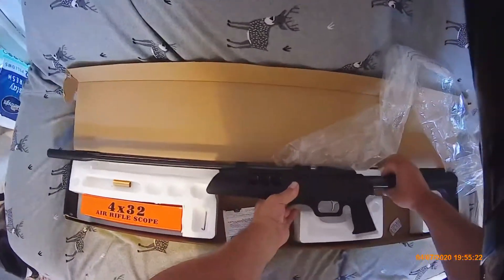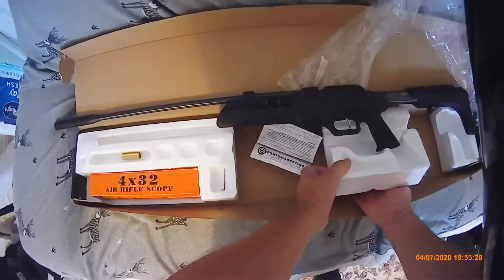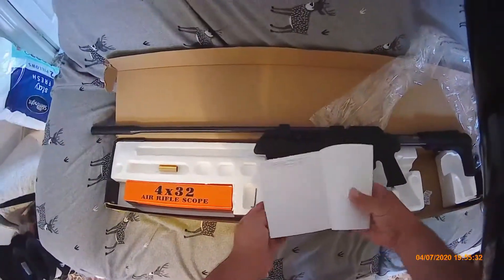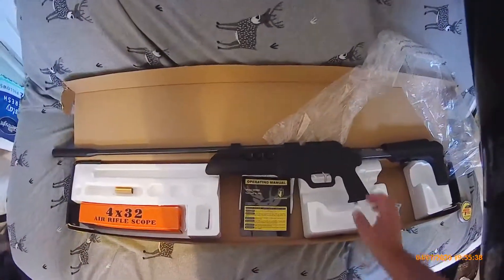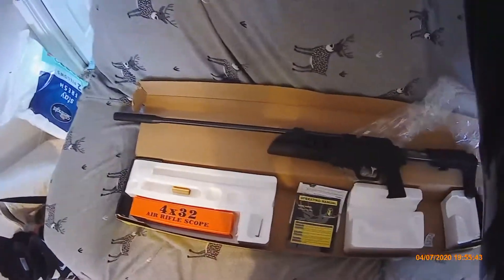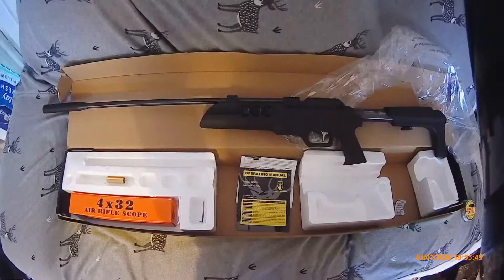Inside the flap. I'll put the scope on later. I was just excited, so I'll get it all mounted up and make another video.